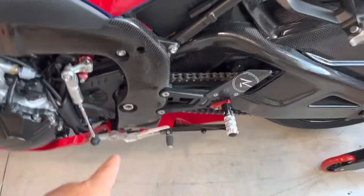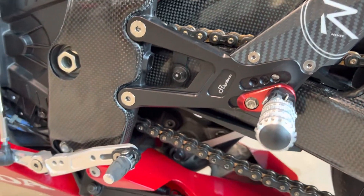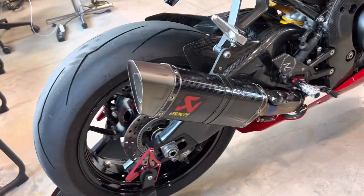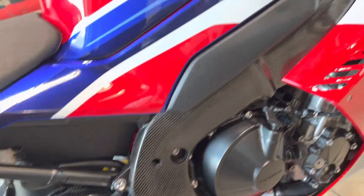He's got the upgraded pegs — these are Light Tech. All the carbon, so nice. We have the upgraded exhaust. This is the full Akrapovic Competition exhaust.